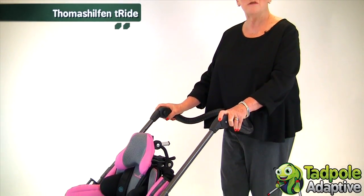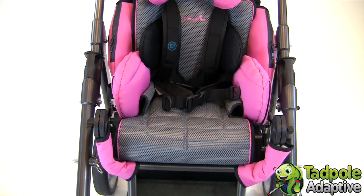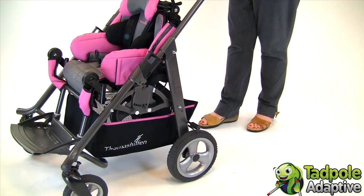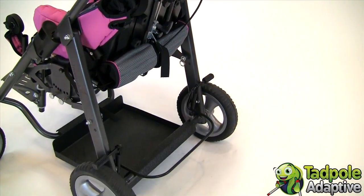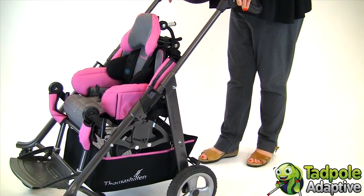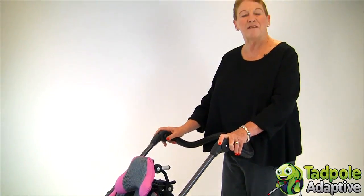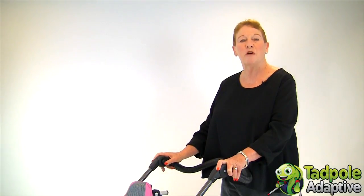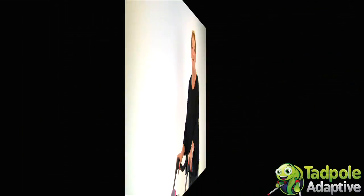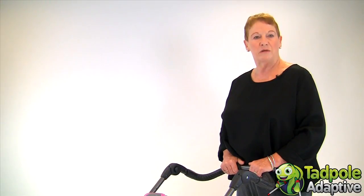I'm proud today to bring you the newest member of the Thomas Hilfen family of pediatric wheelchairs, known as the T-Ride. The T-Ride is family friendly, simple, and easy to adjust, making it able to accommodate children from moderate to complex positioning and medical needs without having the complexity of using tools for adjustment. Even the growth adjustments can be made without any tools. T-Ride is designed for use for children with moderate to complex medical and positioning needs, including those who lack head control.